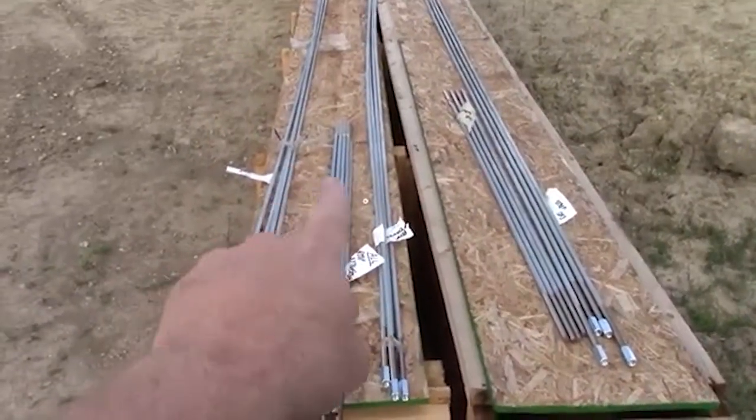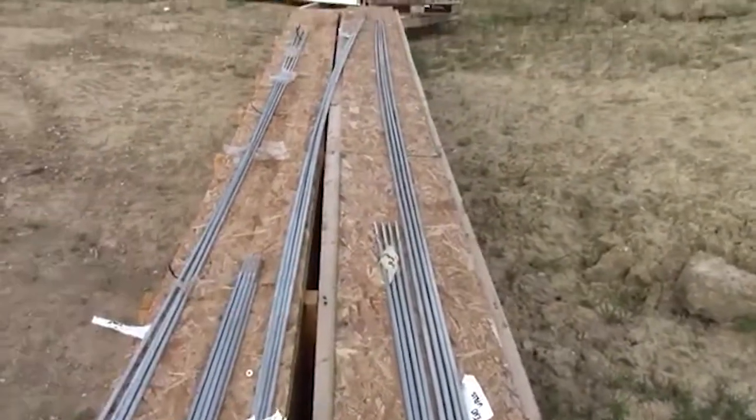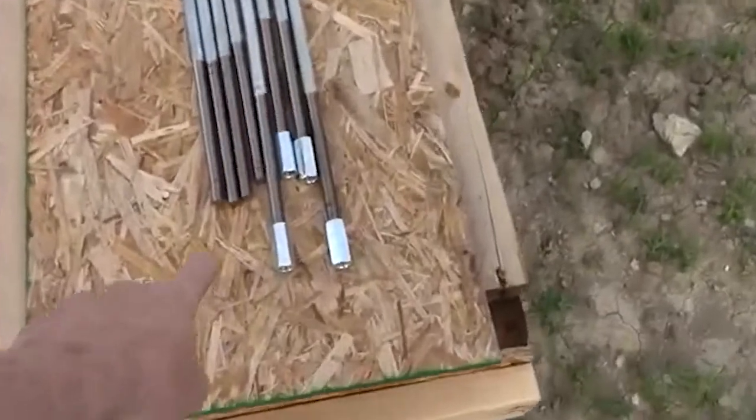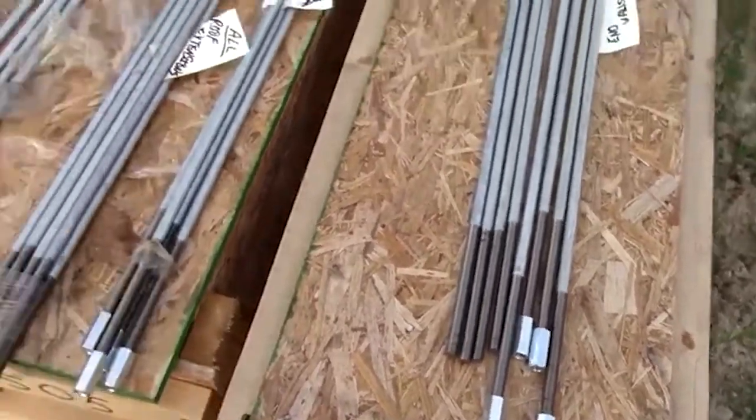All these long rods on the top here — those are all the X bracing rods. A lot of buildings use a cable, but this setup uses a threaded rod. As you can see, there's a little coupling nut on it, so we like that a little bit more because we can preload that thing.